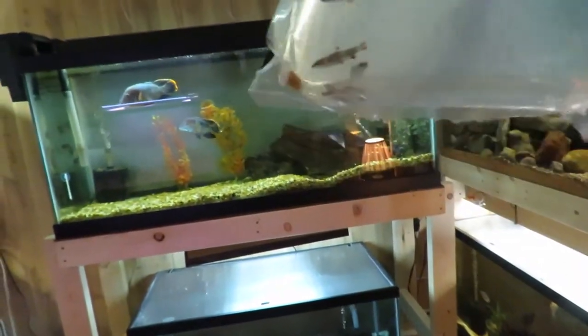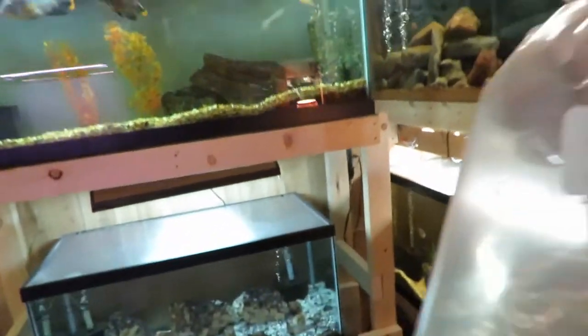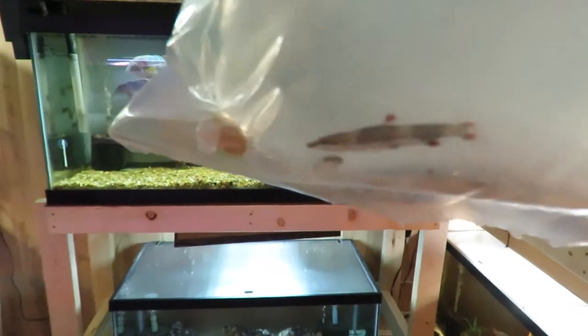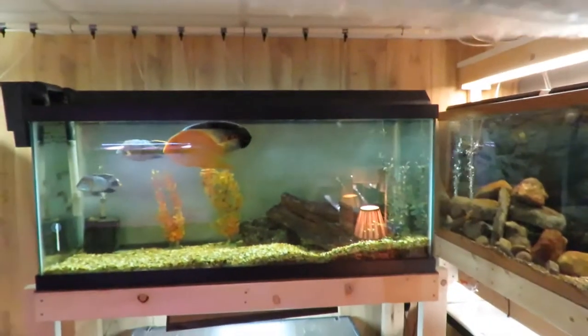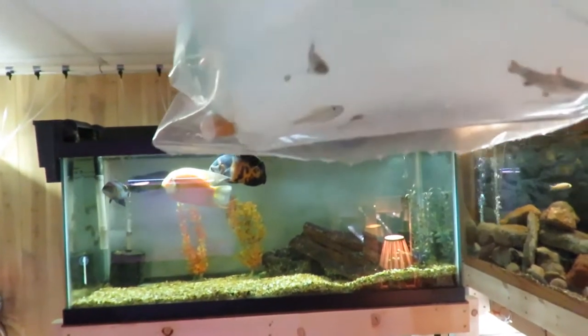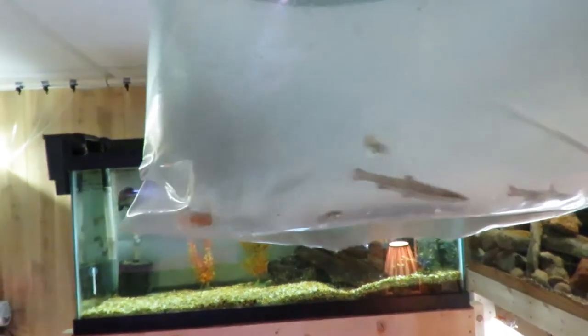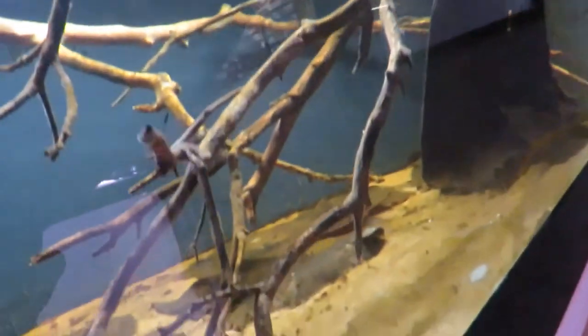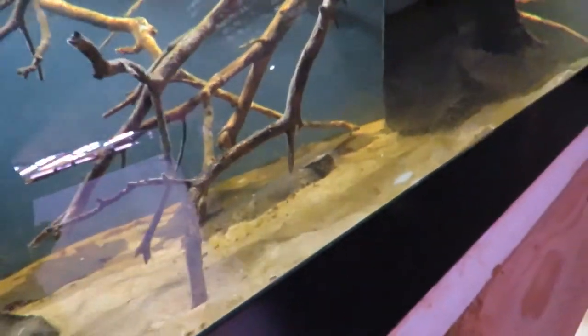And here we have some pencilfish. They were just a mixed pencilfish order. I don't remember exactly how many I ordered - I'll have to look, but I think there's six of them or something like that. I'll get that up to temp.